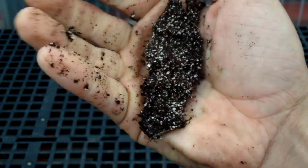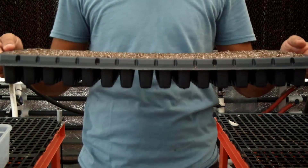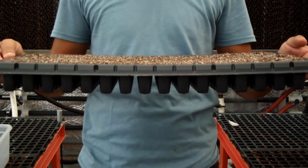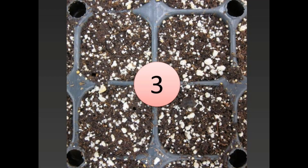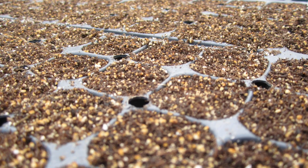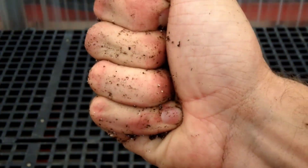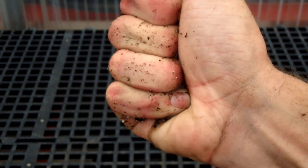At level 3, the media is moist. The tray feels a little lighter and it may bend only slightly under its weight. Water is leaving the media through evaporation and plant uptake, and air is entering more pore spaces. At level 3, the color turns brown. If you squeeze hard, only a couple of water drops come out, and when you let go, the soil cracks into chunks.